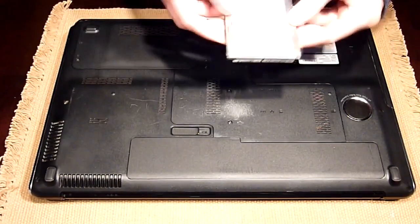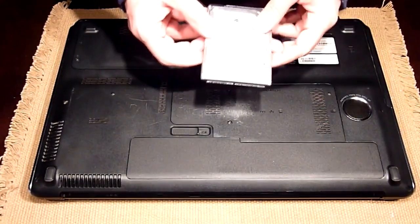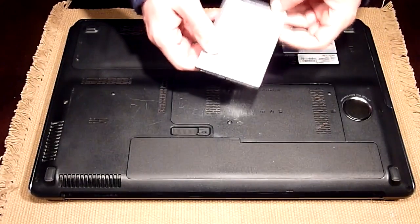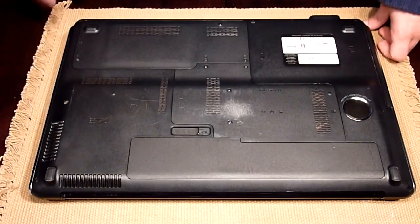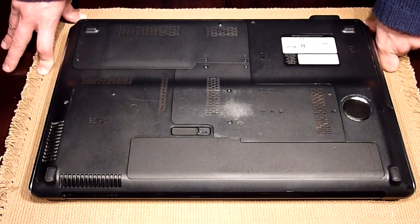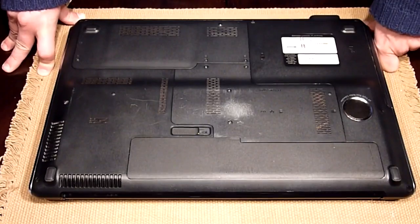Hi everybody. I've got a hard drive failure on my HP DV7 — this Hitachi 500GB drive that I needed to replace. So while I needed a new drive, I decided to upgrade my computer.